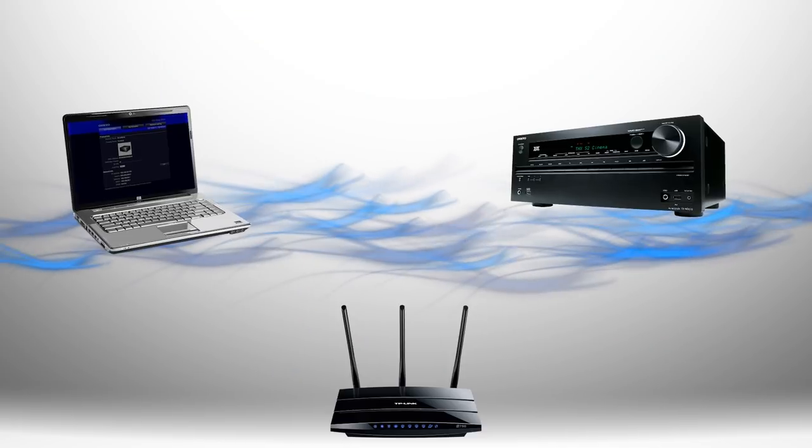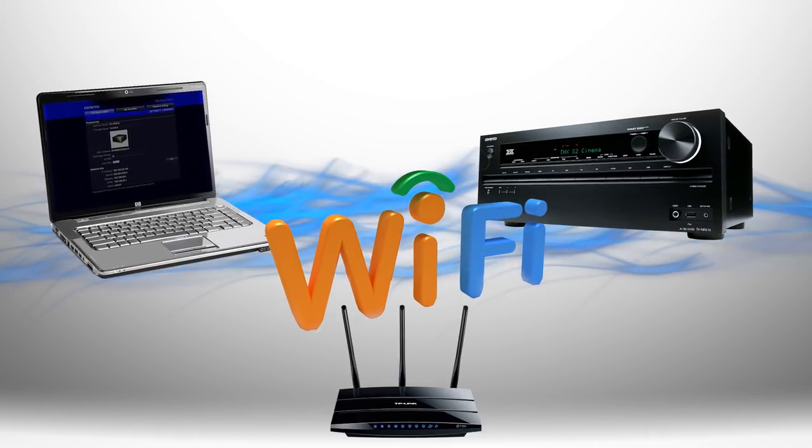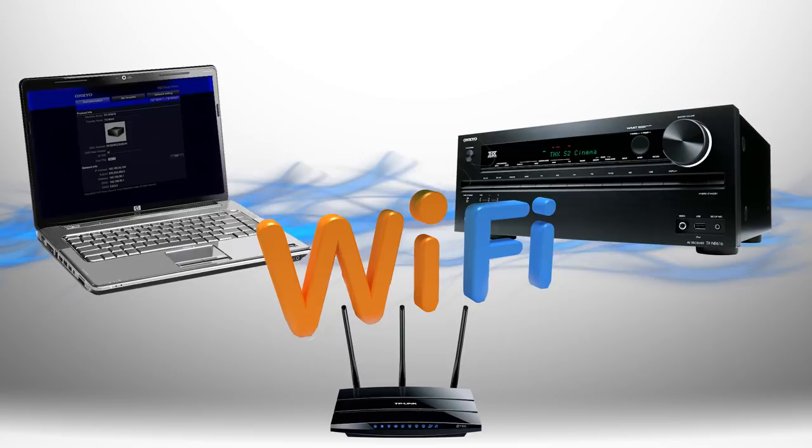Let's begin. Make sure that you have your receiver and computer connected to your home network, either with an Ethernet cable or Wi-Fi.